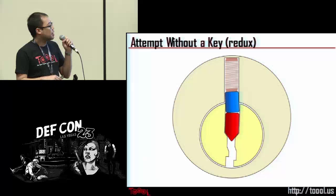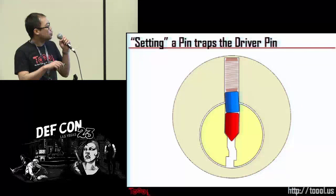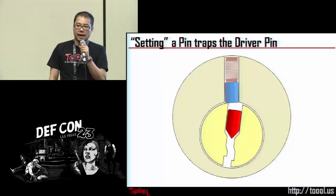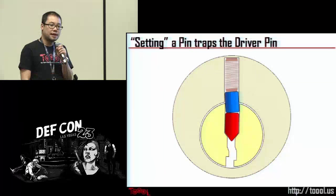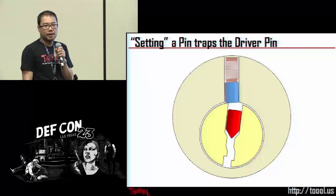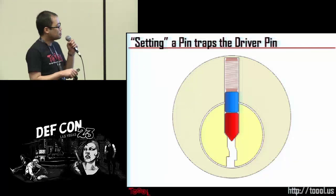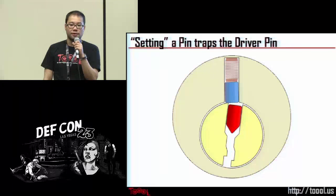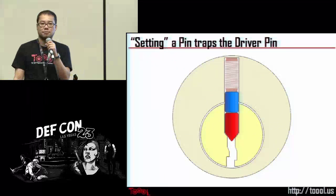If you try to turn the plug without the key, you have the driver pin blocking. However, if you apply torque on the plug and slowly lift that binding pin stack, eventually you will reach the shear line. When you lift the binding pin stack to the shear line, the plug will actually turn a tiny bit. The lock won't open, but the plug will turn just enough for the next most misaligned pin stack to bind. And as long as you maintain torque on the plug, you've created a little ledge for that driver pin to sit on — it will not fall back down. So if this was a five-pin lock, you've now reduced it to a four-pin lock.